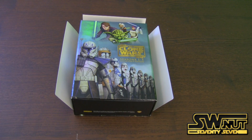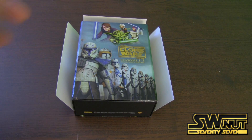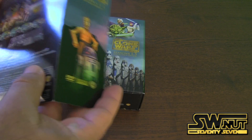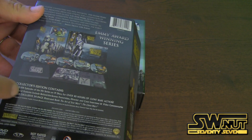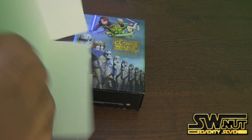Let me do a quick unboxing of this. This is the box set itself — the DVD set — but the Blu-ray looks pretty much the same; the only difference is a blue line that says Blu-ray, and it costs about $30 extra. It comes with a cardboard case, shrink-wrapped. On the back it shows all 19 discs, an exclusive 54-page illustrated book, and an episode guide book.